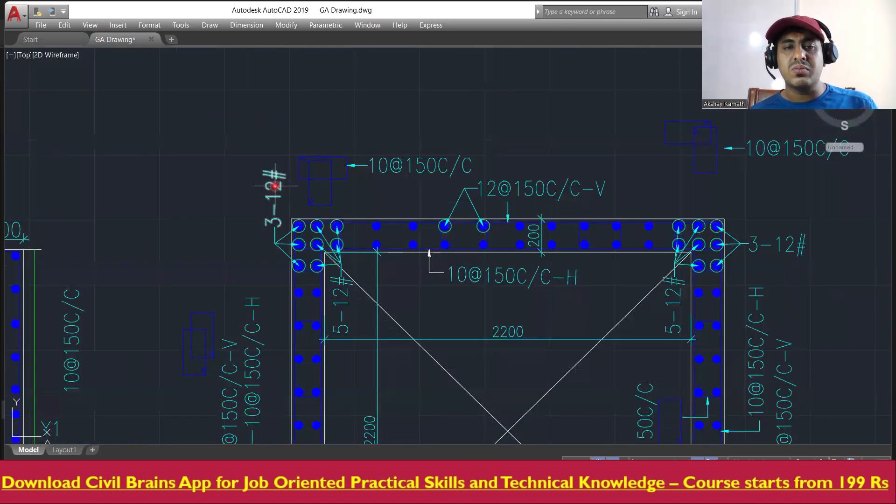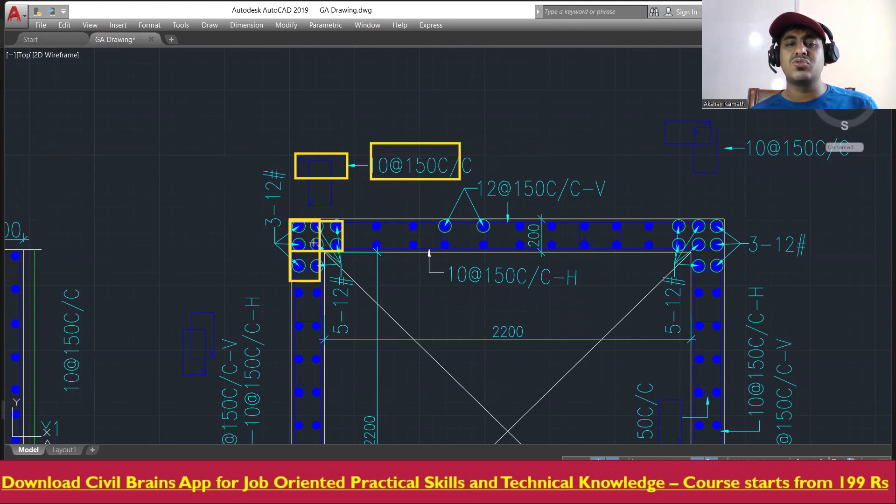Here you're supposed to provide a kind of a column with 12mm diameter bars — three bars on this side and five bars on the other side, so five plus three is eight bars altogether. You'll be providing 12mm diameter, 8-bar reinforcement, connected with lateral ties of 10mm diameter at 150mm center-to-center spacing.